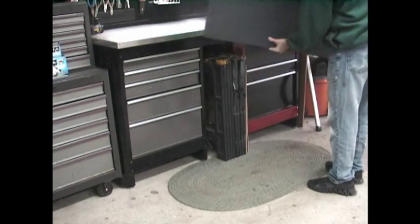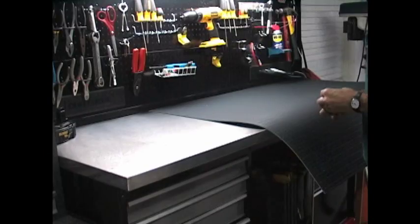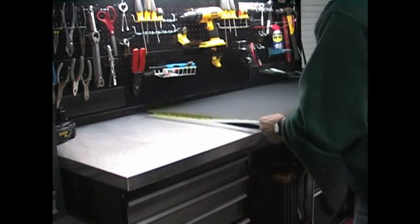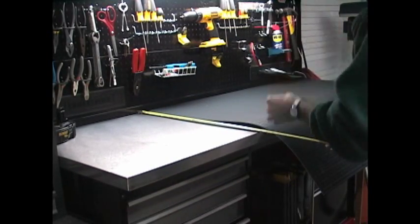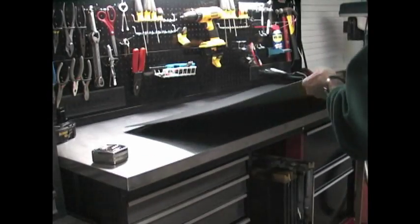I went ahead and bought mine online so I could get the largest possible one and to ensure that I got a black one as well. The first thing you're going to do is measure the width of your workbench, then you're going to flip the mat over.